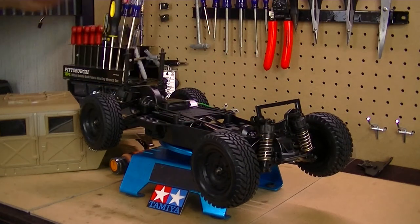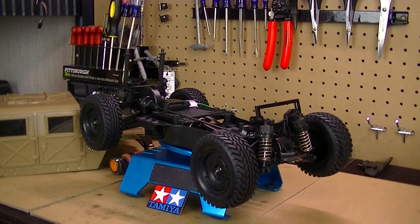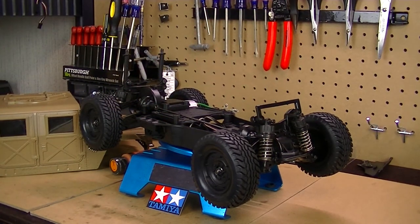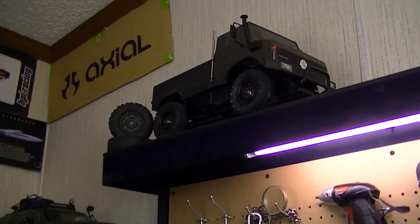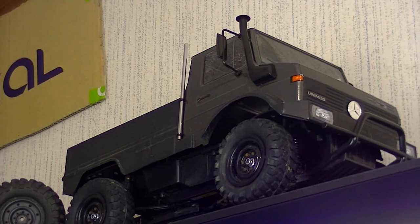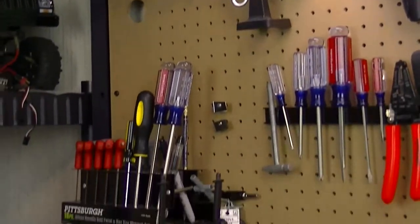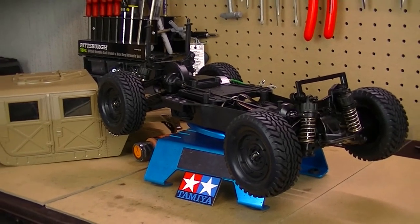I've been having a tough time finding replacement shocks for this vehicle — it's an older, discontinued kit so they're really hard to come by. I've found a few but if you guys know any site that carries TA-02 shocks, let me know. I have thought about the Tamiya Unimog up there — it has basically the same looking shocks as the Hummer, so I could possibly snatch those off and use them on the Hummer until I can actually get proper replacements.